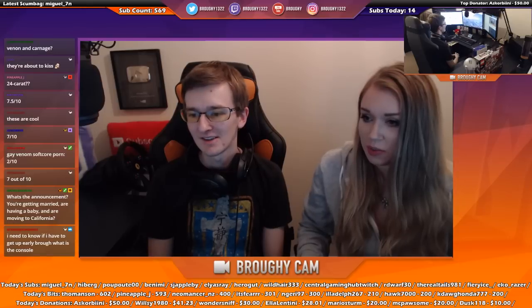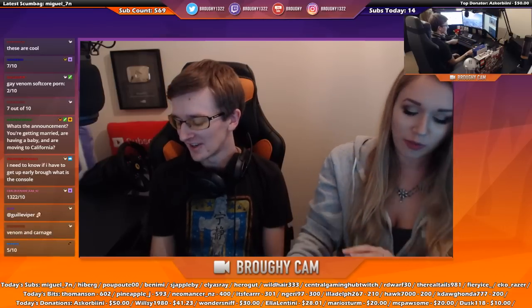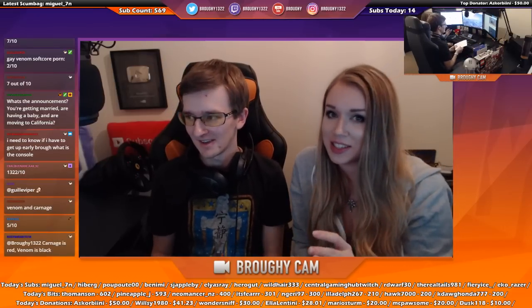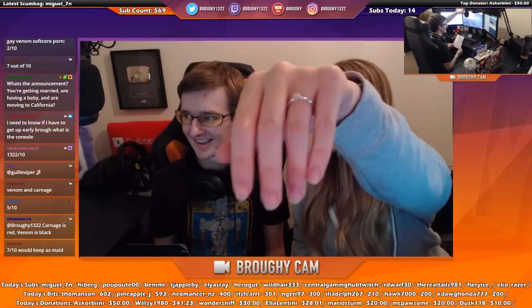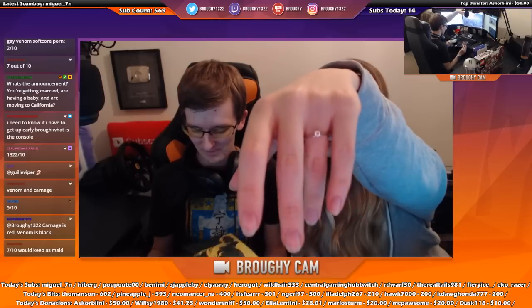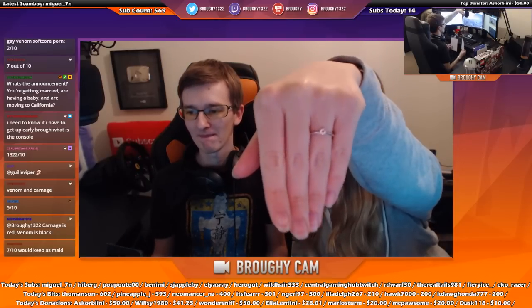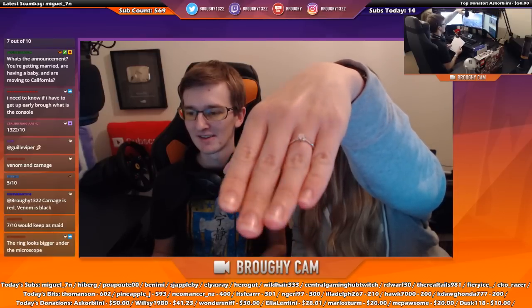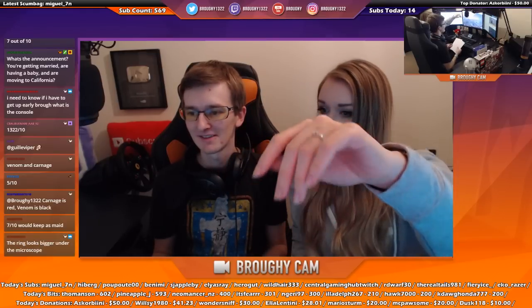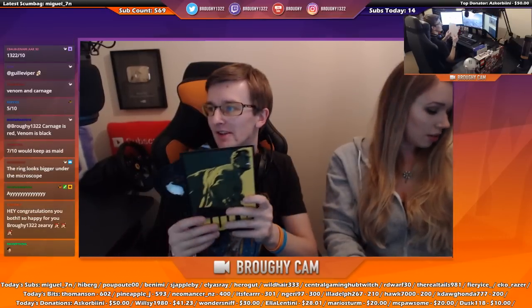Someone in chat asks about the announcement - is it getting married or having a baby? The first one is correct. We're engaged! We can't afford living in California - I wanted to go there and live for a year but it's more expensive than the four-bedroom house we're going to.